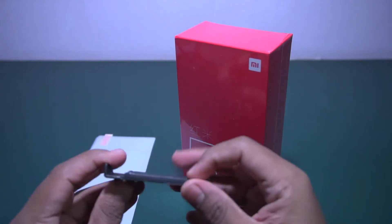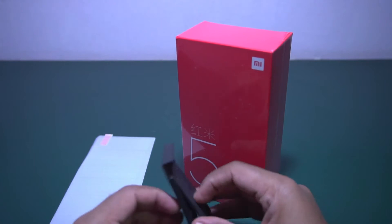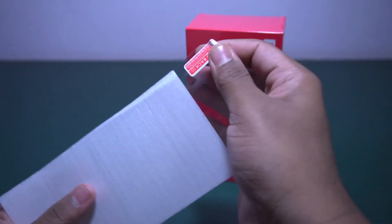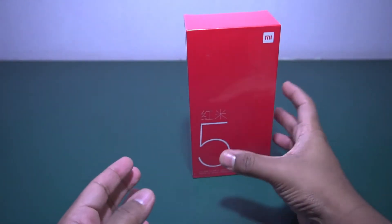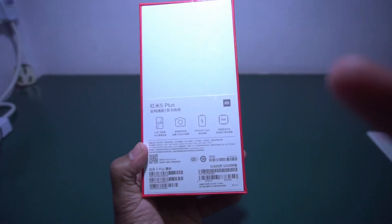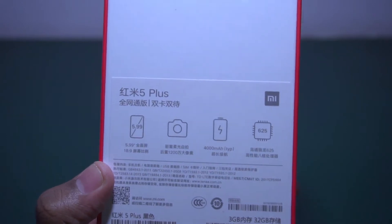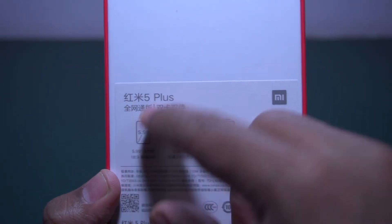The good thing is they are giving some freebies like a phone stand and a tempered glass. Let me keep all these things aside and unbox the Redmi 5 Plus. Let me show you the configuration — all those things are in Chinese but I will try to explain. They're saying this is a 5.99-inch full screen display.